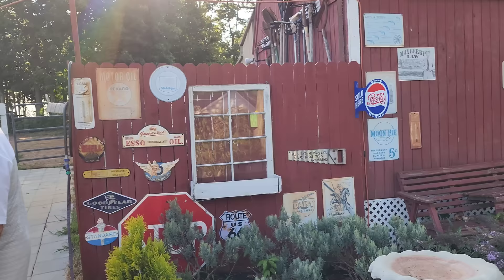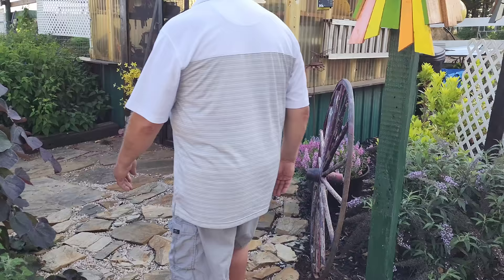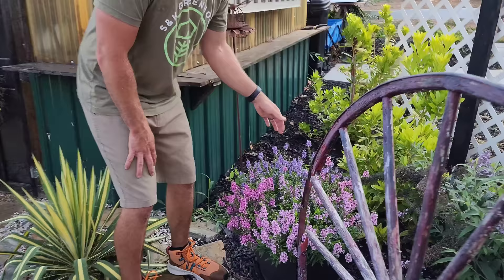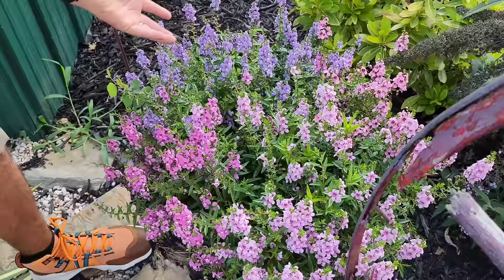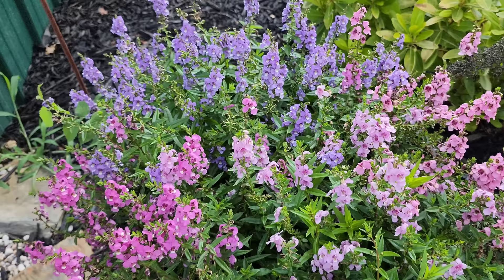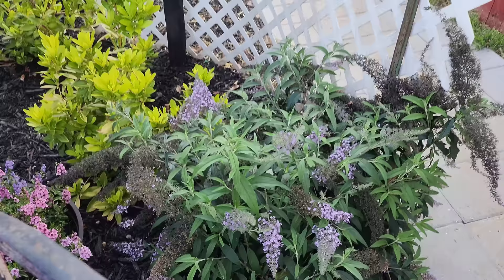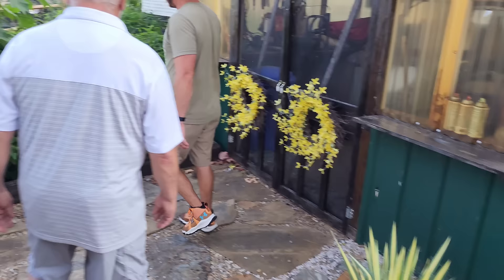Did you lay these pavers yourself? Yes I sure did. Love it. There's some rock work through here too. I love the use of this wheel right here, and then the containers of angelonia. Angelonia is probably one of the best annuals for sun out there — a continuous bloomer that's going to bloom all summer. There are different colors — here we've got purple and pink. They also come in white. Right behind here is a butterfly bush that's got old blooms going out and new blooms coming in, so they continue to bloom all summer.